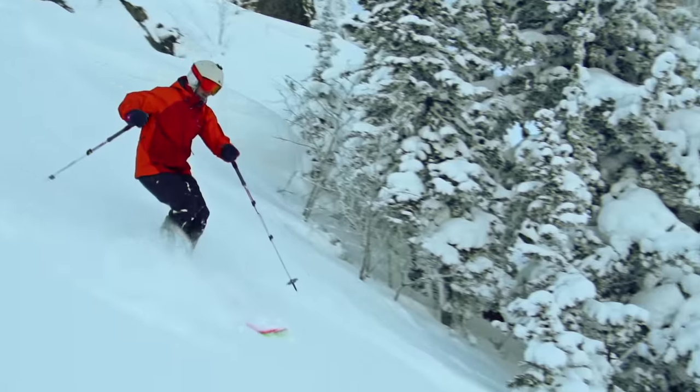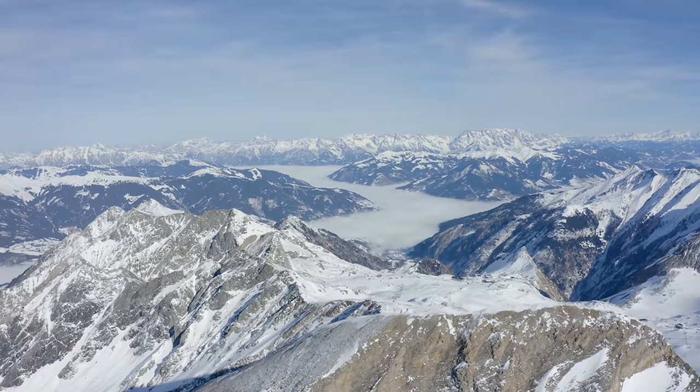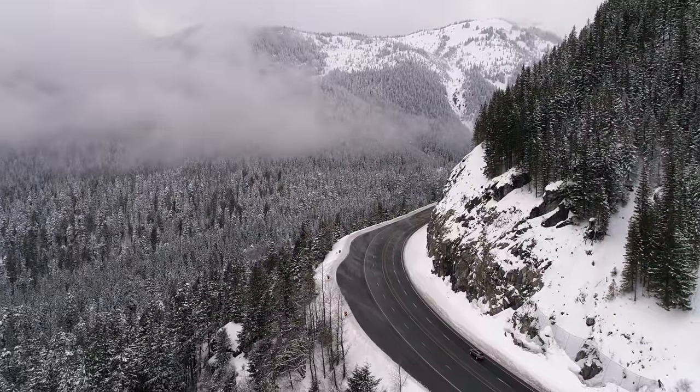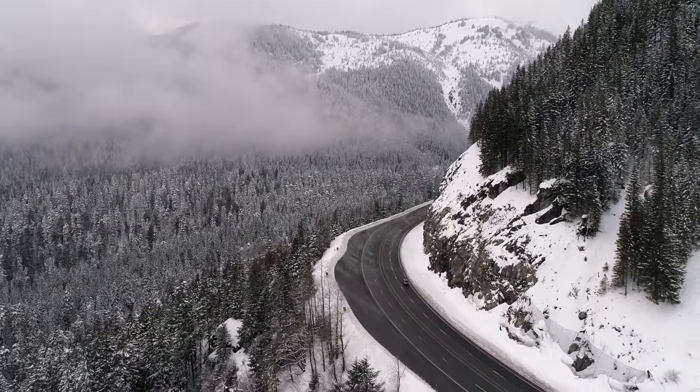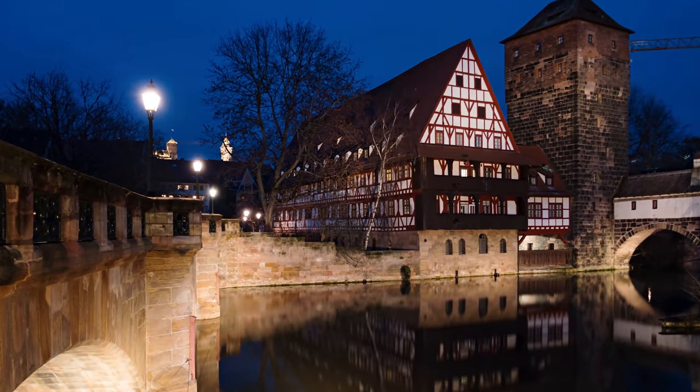Do you know that feeling where you're going on a skiing trip or a winter holiday? To us mostly it means we go to the southern part of Germany, Austria, or Switzerland — that's the place where they keep the gold. Do you know that feeling where you stop halfway through, you're getting hungry, you go in and you see the schnitzel on the menu and you dare to order it? I'm going to give you that experience at home.